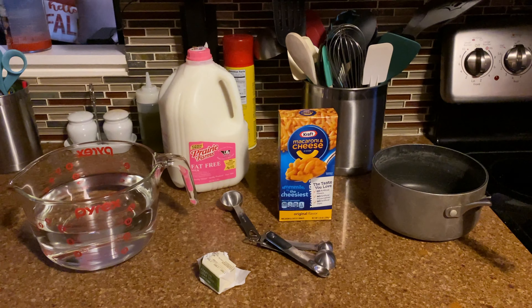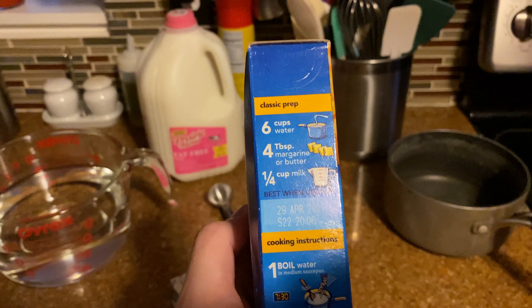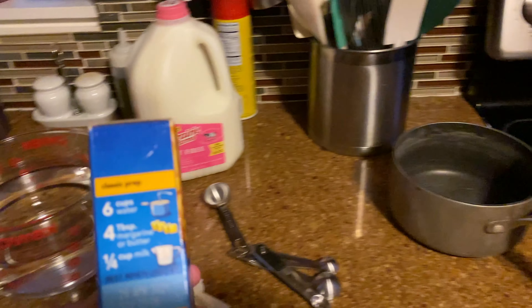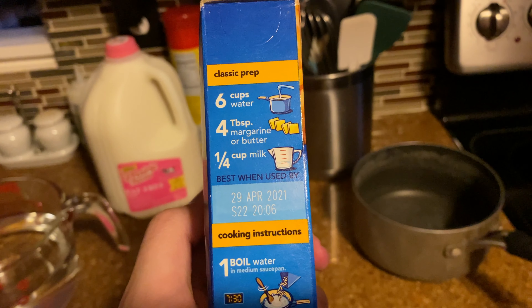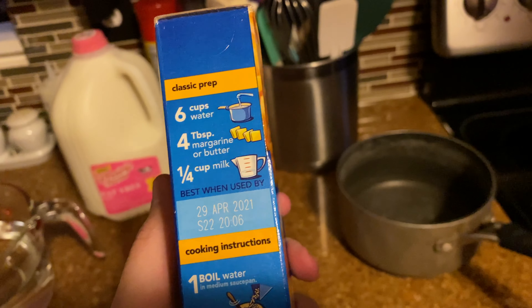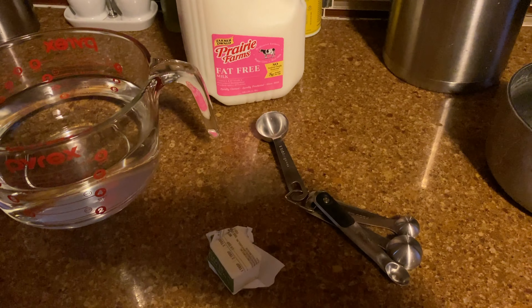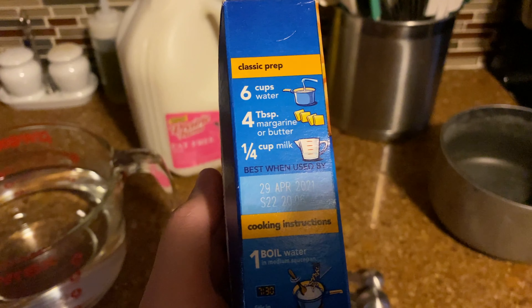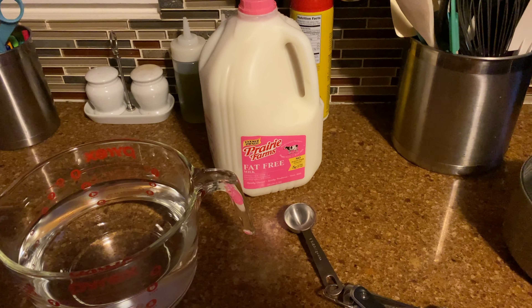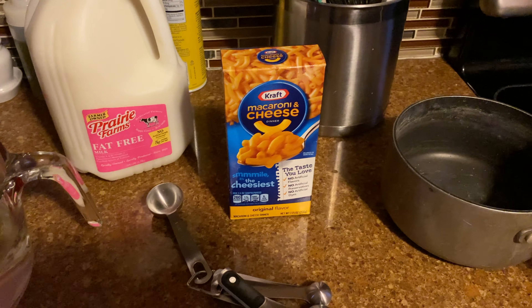Here's everything we've got for tonight's festivities. According to the box, we're going to need six cups of water — I already filled that up. Four tablespoons of margarine or butter — I've never actually cooked before, so we're just going to use butter. There's one tablespoon, so four of those. And then a quarter cup of milk. The two percent expired yesterday, so we're using Prairie Farms fat-free. Not sure how it's going to change things, but hopefully we can still get some good mac and cheese.